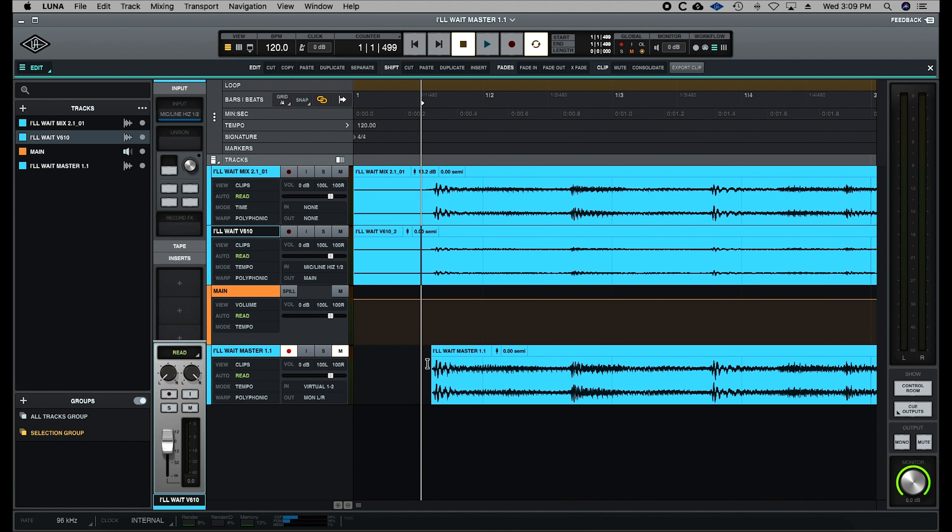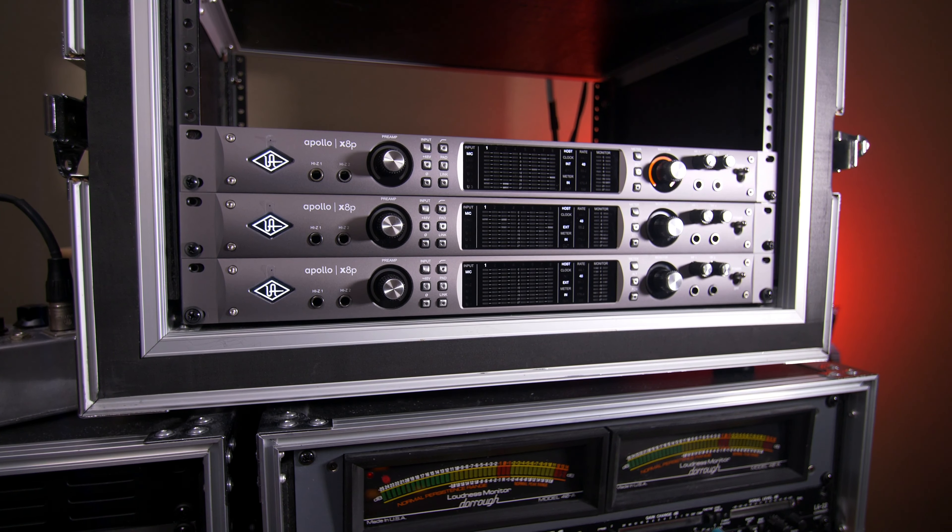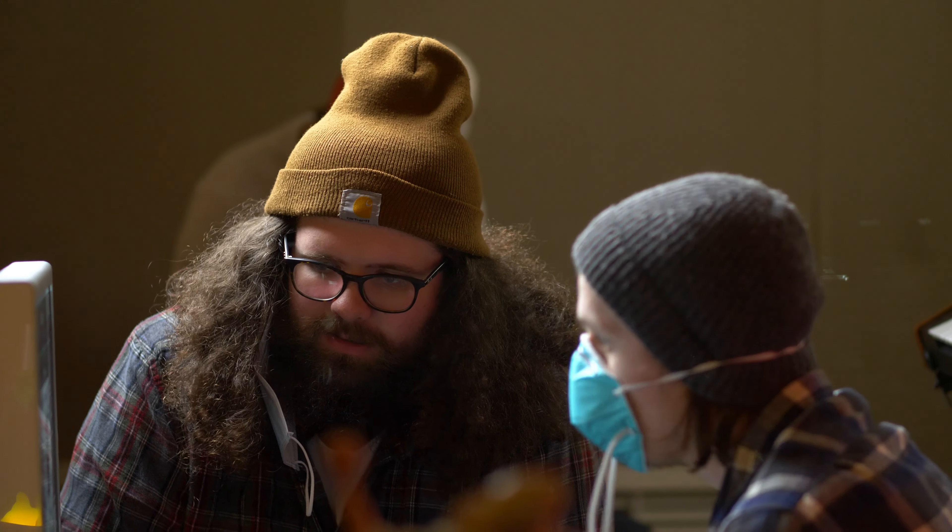One of my biggest takeaways mastering in Luna — and tracking and seeing Scotty mix in Luna — is that this is an incredibly versatile piece of software. If all you had was an Apollo, you are able to effectively track, mix, and master within the same environment and get pro-level results. It was pretty amazing working with the Twin since it has such a small footprint and its converters sound excellent. The fact that I was able to implement outboard gear all in this little package is pretty amazing. Universal Audio has been around for decades — they've made some of the most famous pieces of professional audio gear on hit records from every time period. I see the Apollo hardware and Luna software as no exception. Hit records are being made using these tools.